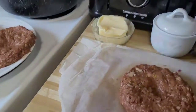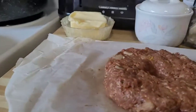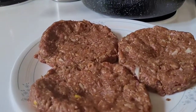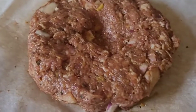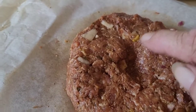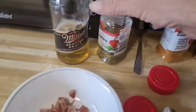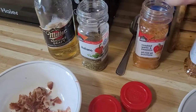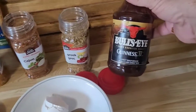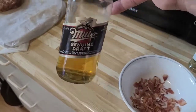Out of one pound of hamburger I got four burgers, nice and thick. You can see all the onion and bacon throughout the patties, some dilled garlic in there too. All the spices are in there — the Italian, roasted garlic, Cajun, Greek, and of course the Bullseye Guinness barbecue sauce.